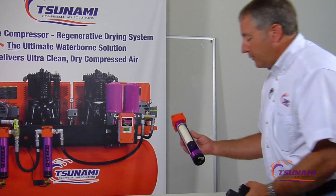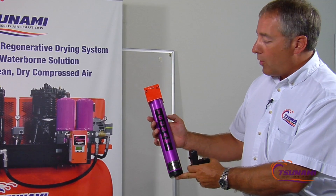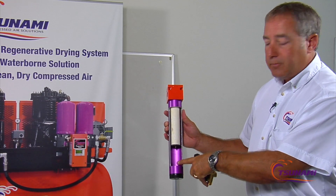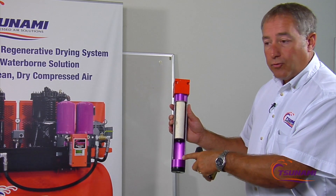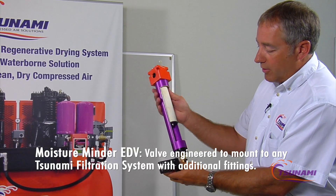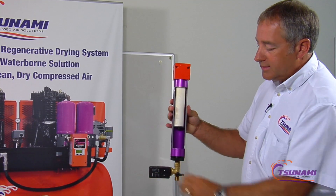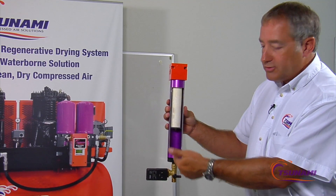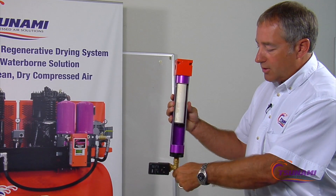We've also engineered the product to integrate with our Tsunami product line for water and oil separators. If you need more robust draining — heavy debris, rust, heavy oils, or particulates — you can remove the float drain and attach our EDV valve directly to the bottom of the Tsunami unit with no additional fittings. Set the timer for automatic draining, and if it gets plugged with rust or debris, just open the ball valve to self-clean it, close it off, and continue draining.